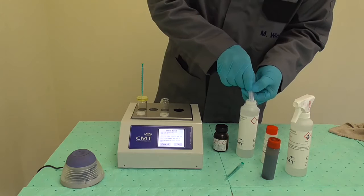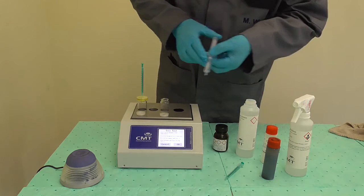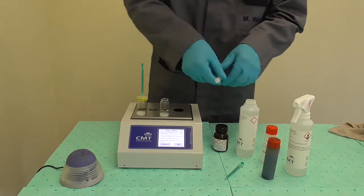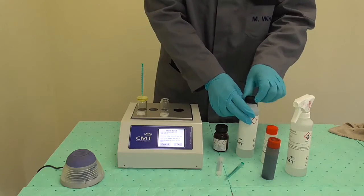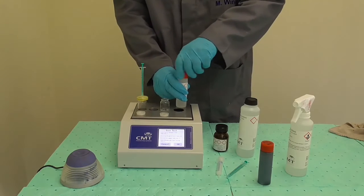Using a five milliliter syringe, extract exactly five milliliters from the bottle of reagent N. Take care to be accurate and close the bottle after extraction. Fill the extracted five milliliter reagent N into the second vial — the vial without the filter on top.